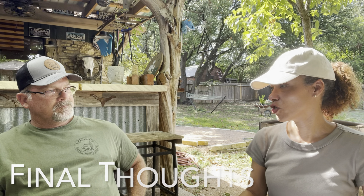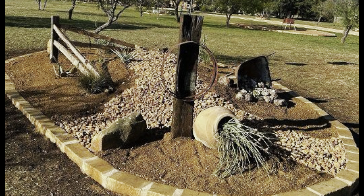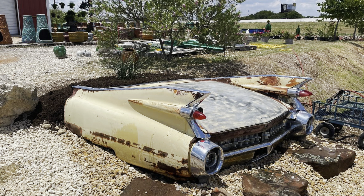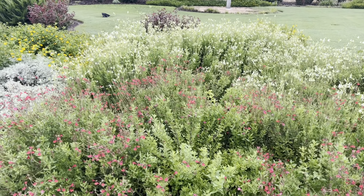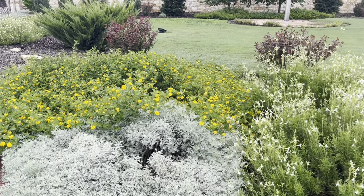Do you have anything to add about xeriscaping? Yeah, so for my yard, I started off xeriscaping in little island beds — and that's still xeriscaping, it's just a small one. And then every year I would add more; half my yard was xeriscaping before I ripped the rest of it out. And if you want to start on your own and have somebody else come in and do the hard stuff, you can do that too — some of the heavy lifting — and then you can go from there. If you're interested in finding more drought-tolerant native Texas plants, check out these next couple of videos. Until the next time, y'all take care.